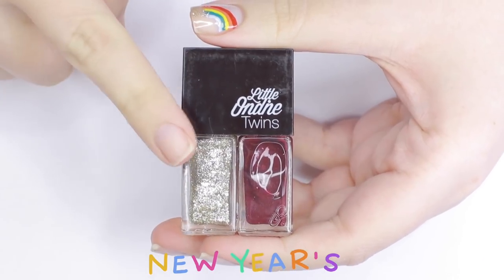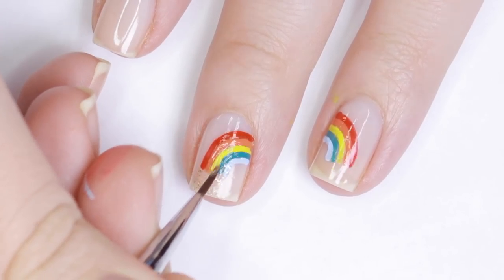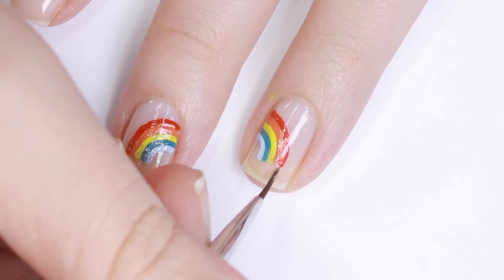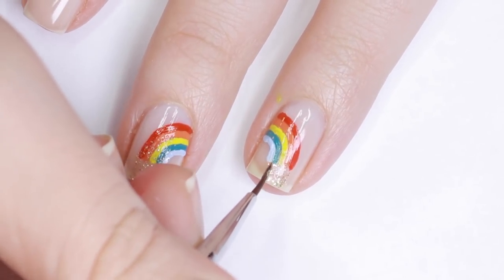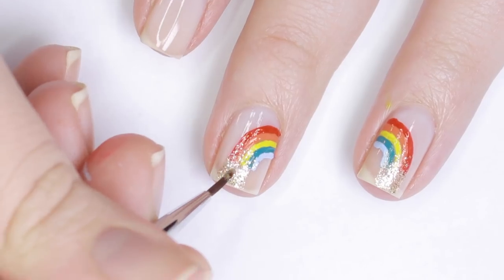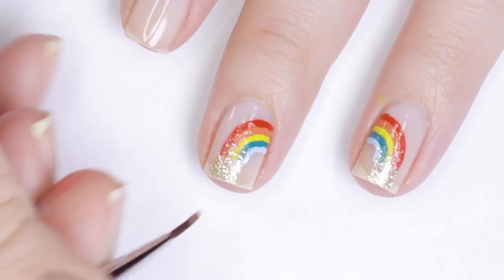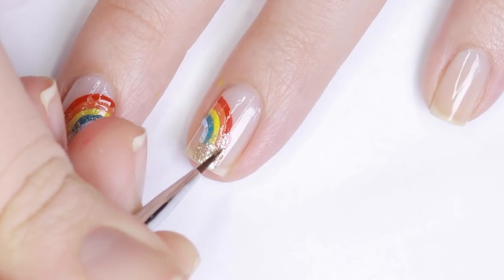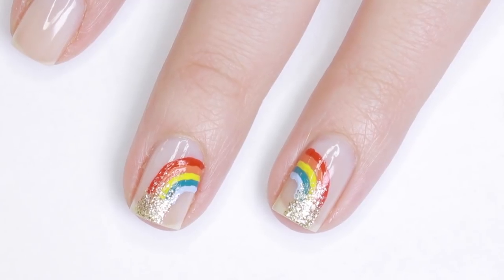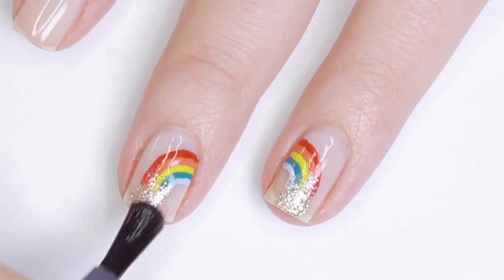To put some gold at the end of the rainbow, I'll be using this gold polish from the twin sets from Little Ondine. These aren't available anymore but you can get this gold polish alone — it's called New Year's. I'm applying this at the bottom of the rainbow, concentrating most of it right towards the free edge of my nail and gradually pulling it up to make it look kind of like a gradient. If you wanted to make this more on-the-nose St. Patrick's Day, you could totally paint a pot — with the gold coming out of it. I really like the minimalistic feel of this design and it doesn't scream St. Patrick's Day, and it also still enhances the naturalness of the nail.